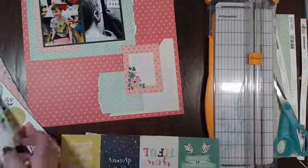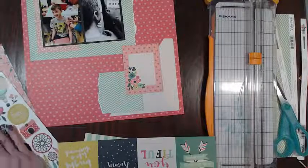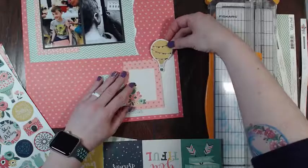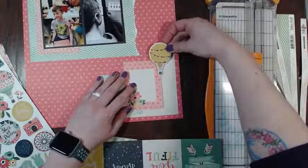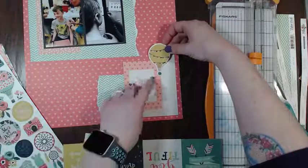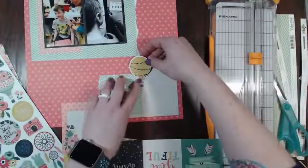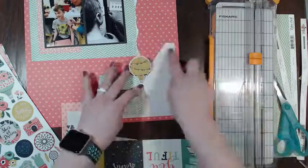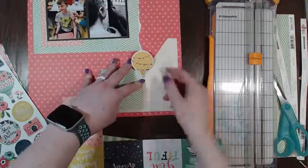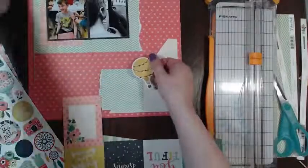If I'm going to add this, I think I would want it to be down here. Do you guys like that? Then I can do my journaling here, or should I just put this maybe here and then do my journaling all around it? I'm not really sure how much journaling I need to do - it is kind of a big story, Brennan getting ready to go to middle school.